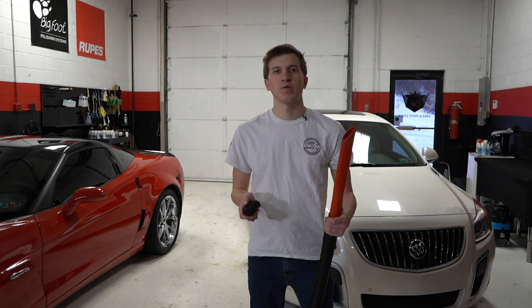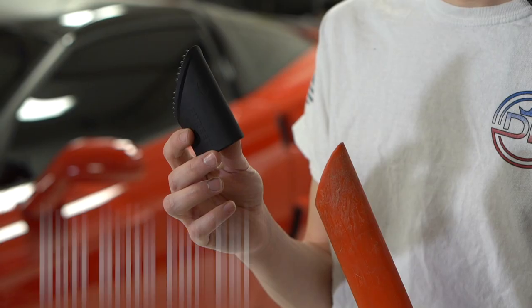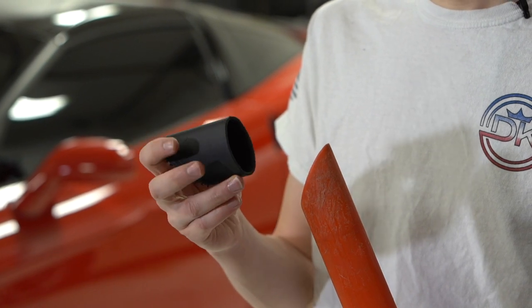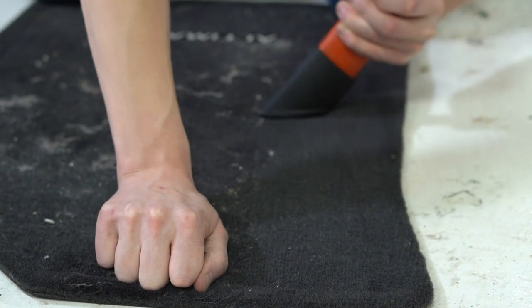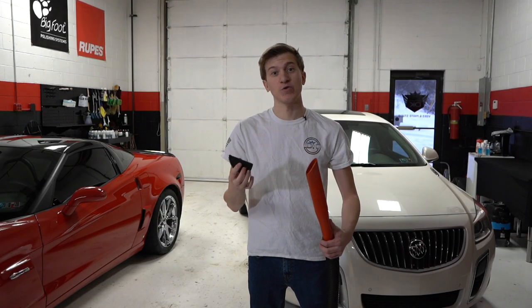Hey guys, this is Evan from Detail King, here with a cool new innovation from the folks over at Buff Bright. This is the Fur Eel, which is a cool new pet hair tool — not a brush like we're used to seeing, but rather an attachment to go on your vacuum, so that it kind of combines two functions into one.